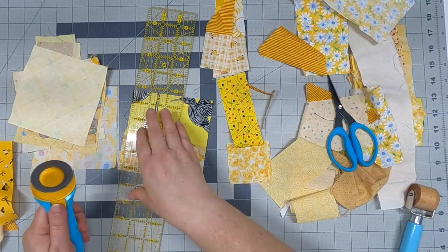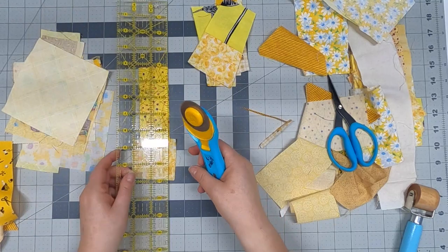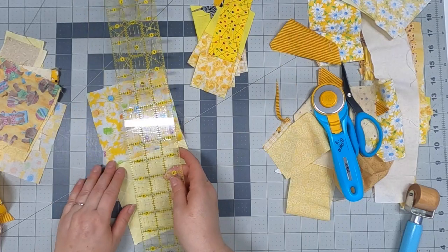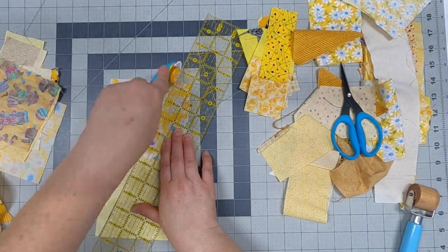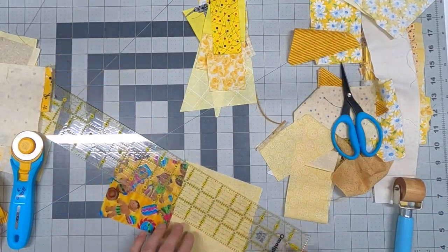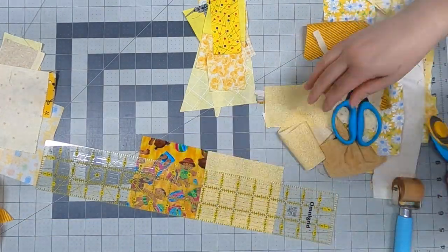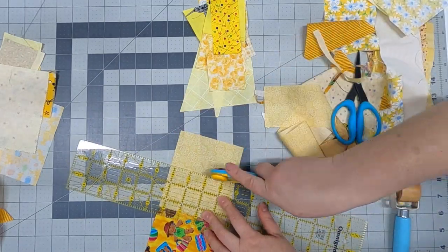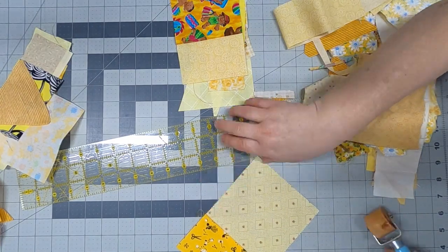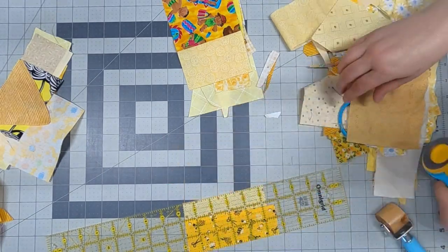Once I come back from the sewing machine I clip them apart, finger press them, use the roller to get those seams nice and flat, then chunk things up. You don't have to be straight — just have some fun cutting things apart. Even when you get a big piece that's been sewn together, just cut it on an angle. That's okay — all the rules are out the window. You're going to get some really interesting pieces.